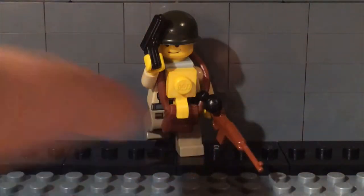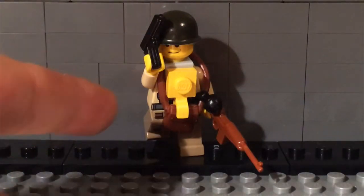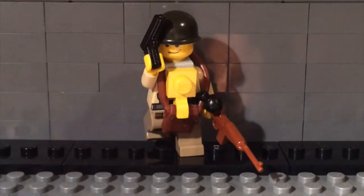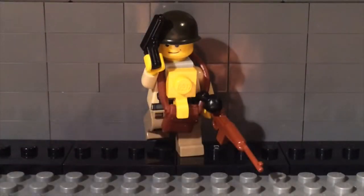His main gun right here is an M1 carbine. He has an Indiana Jones backpack right there. He has a 1911 pistol, brick arms, and one pot helmet.